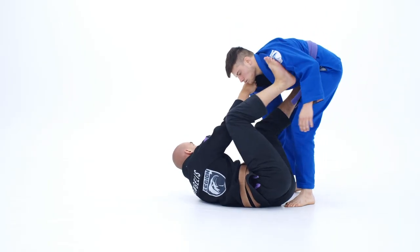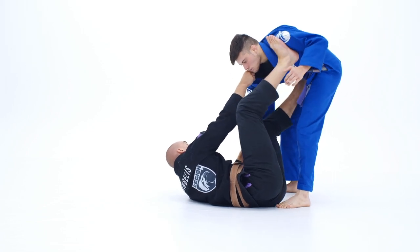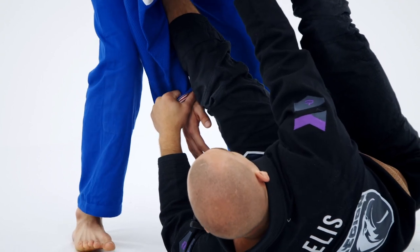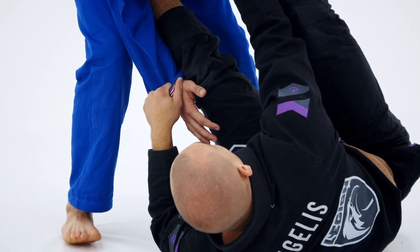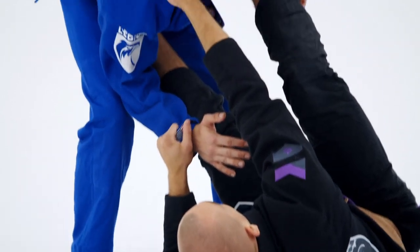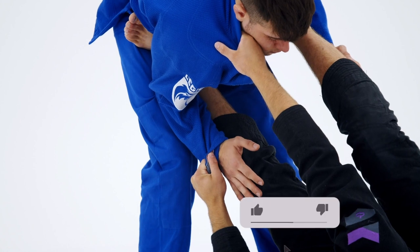So again, we're in the collar sleeve — we have many, many different attacks from this position. My foot is on his shoulder, kind of blocking and controlling. He's hiding the omoplata by keeping his elbow nice and tight. Keep your elbow tight, Kyle — like this elbow here, keep this elbow tight. So there's no omoplata in this position, so you have to transition to something else.